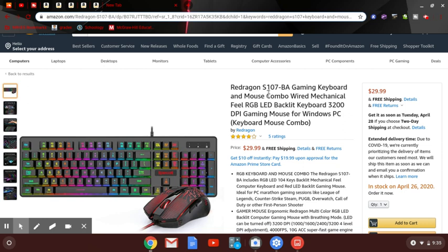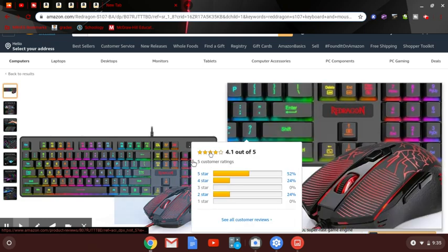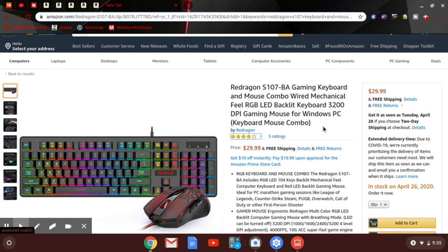The next keyboard is the Red Dragon S107VA gaming keyboard and mouse combo. It's wired and RGB — all of these are going to be RGB. They're all under $40. This is a keyboard and mouse combo from Red Dragon.